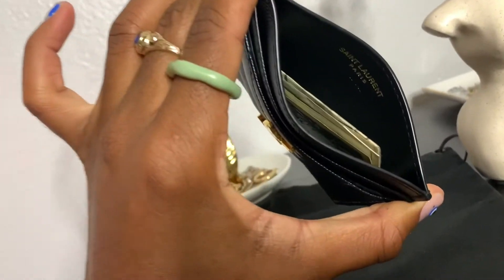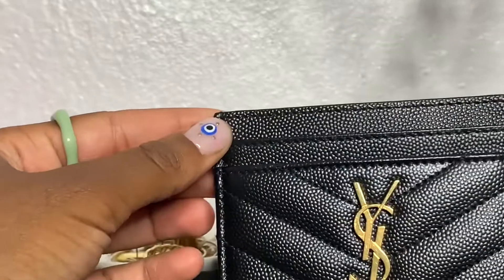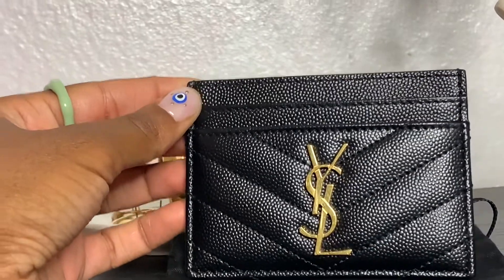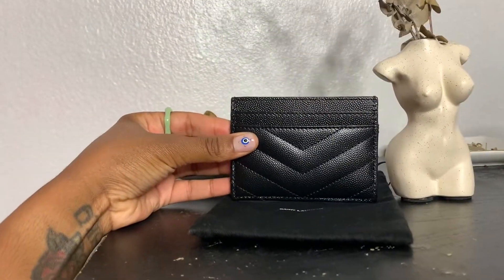My first impressions of the YSL credit card holder — it is very small, I'm not gonna lie. It cannot fit a whole lot of stuff, so please don't think you'll be able to stuff everything in it. It has about four slots: two in the front and two in the back, plus an opening in the middle.